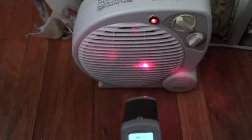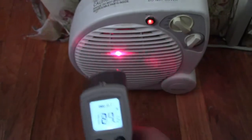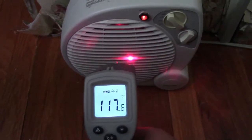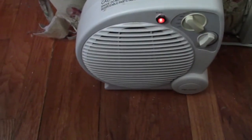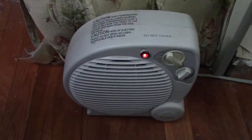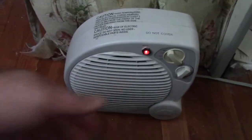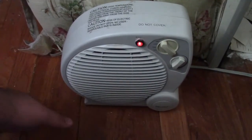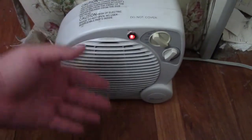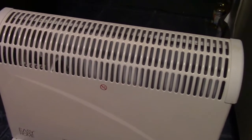The numbers from the temp gun aren't impressive, but heaters are 100% efficient, so you're getting the full 1500 watts of heat out of this. It's not really a fair comparison with the temp gun because, being a fan heater, it broadcasts the heat out over a larger area.